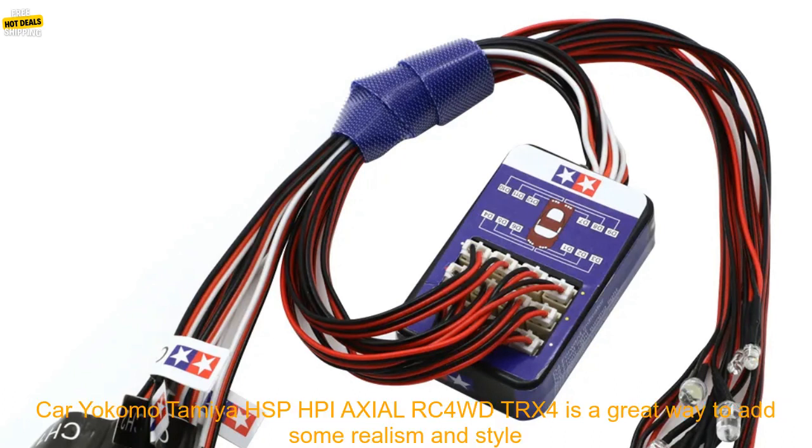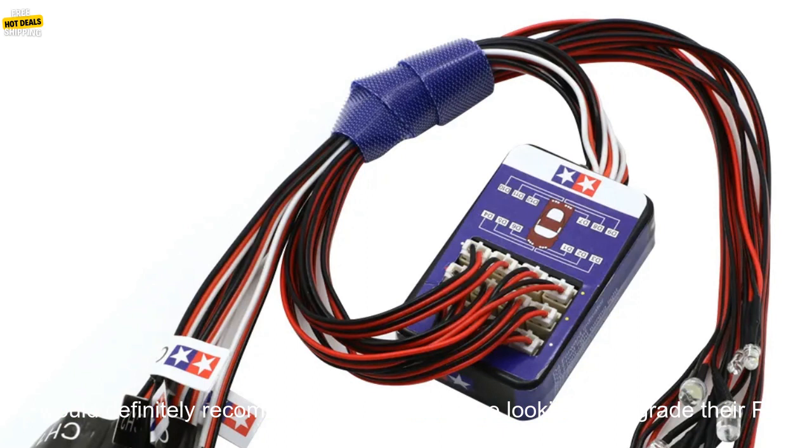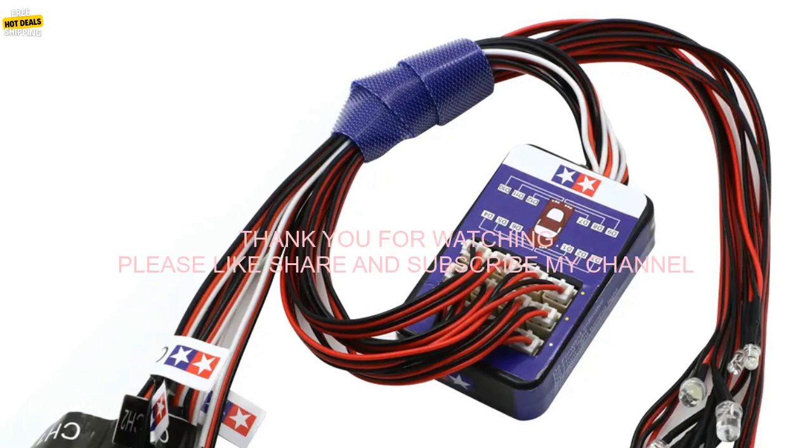Overall, the Simulation Flashlight 12 LED Lighting Kit Steering Brake for 1-10th Scale Models RC Car is a great way to add some realism and style to your RC car. This kit is easy to install and includes everything you need to get started. I would definitely recommend this kit to anyone looking to upgrade their RC car.